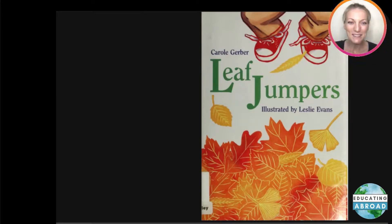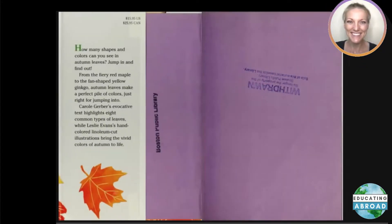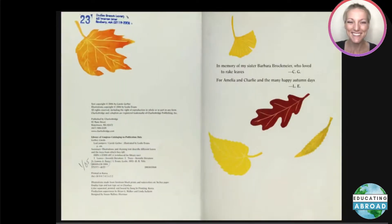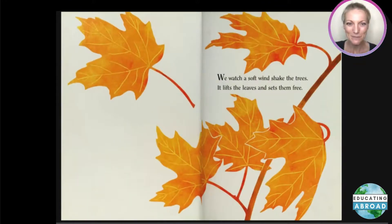Leaf Jumpers by Carol Gerber, illustrated by Leslie Evans. In memory of my sister Barbara Brookmeyer, who loved to rake leaves — for Amelia and Charlie, and the many happy autumn days.